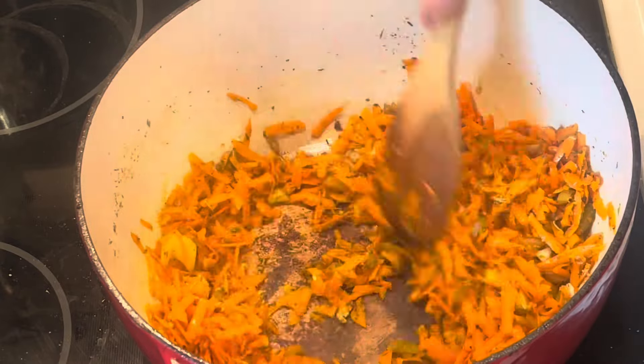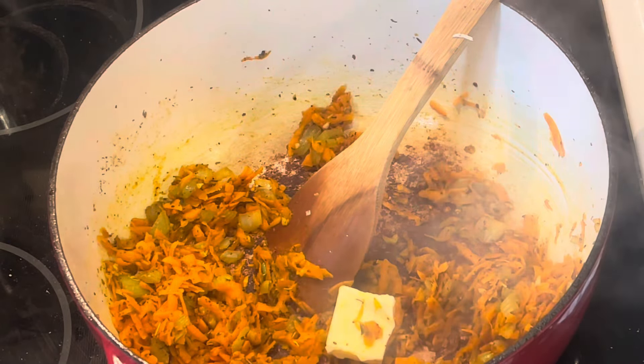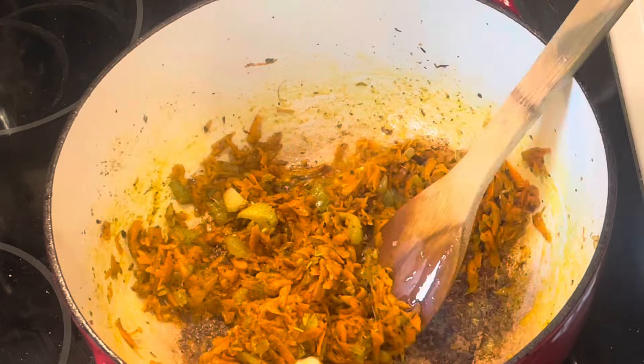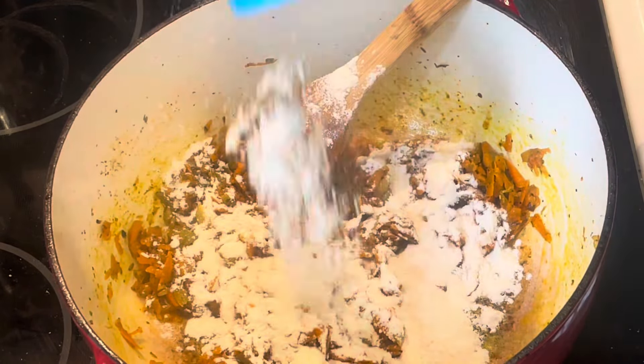I've never had this at the Olive Garden. This recipe is supposed to be better than the Olive Garden. I wish I could say yes for sure, but I've never had it. This is a very good soup though. We really enjoyed it.